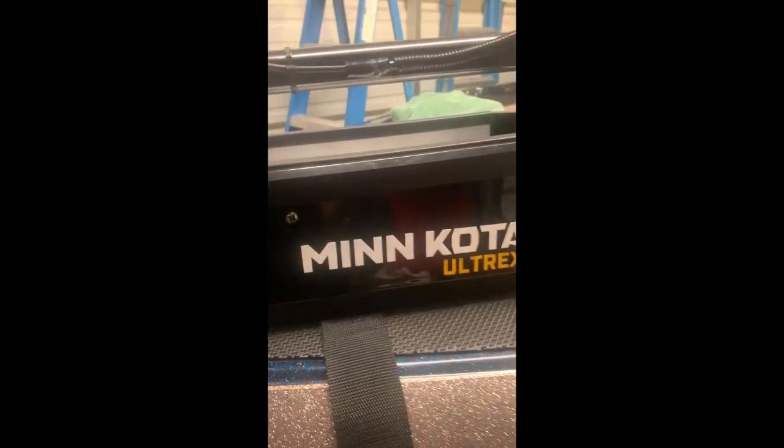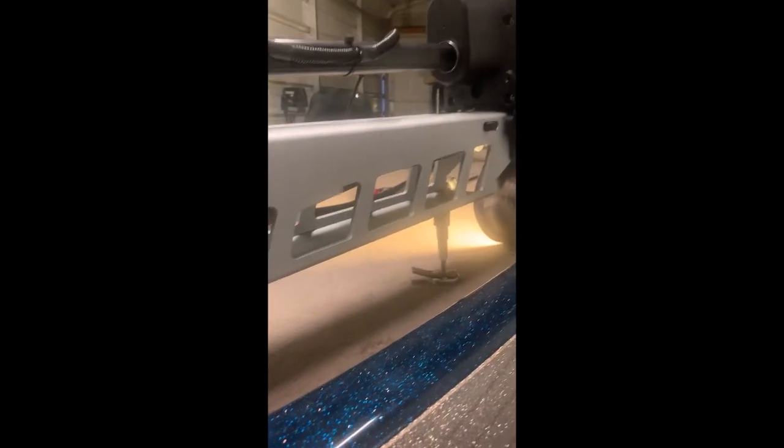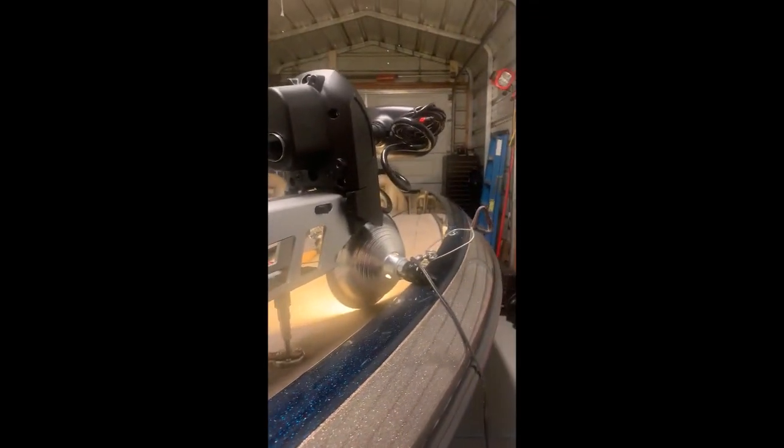Good morning, guys. Danny Miller, Red One Systems, just a couple of little tips for you here. On the Ultrex, I ran a three-quarter inch thick ABS all the way underneath this so I could get over the top of that bezel. It also allowed me to turn it a little bit to keep my Ultrex all the way inside the boat, which makes it nice.